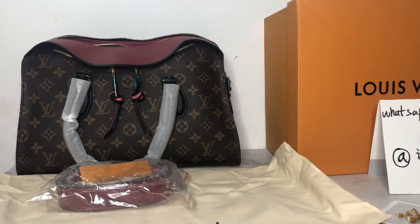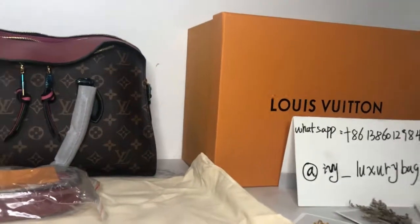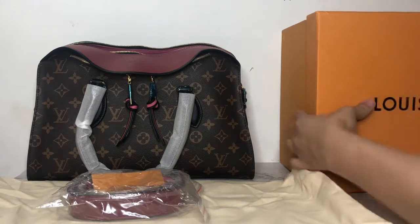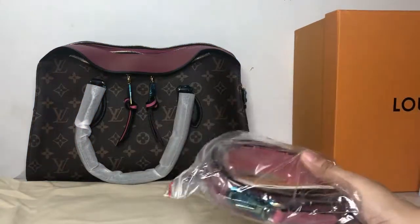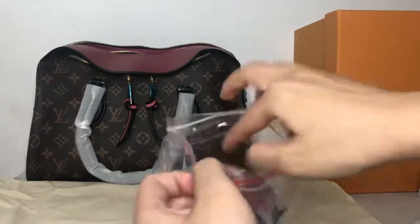Hello guys, today I will do a close look at this Louis Vuitton Tournaise handle bag. Let me adjust my camera to see more details. Here is the classic Louis Vuitton yellow box, and these accessories belong to this bag.